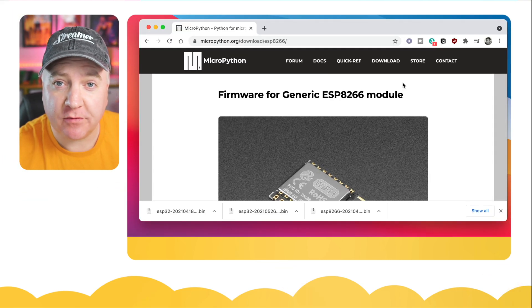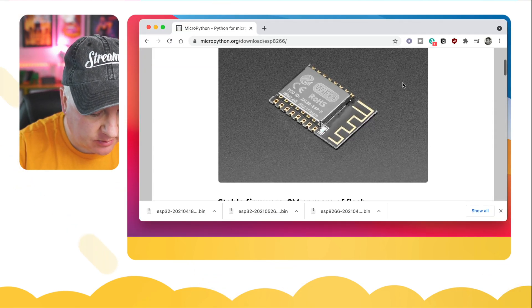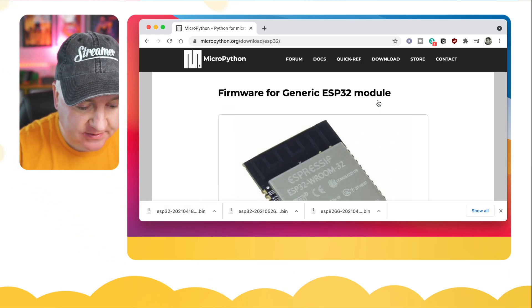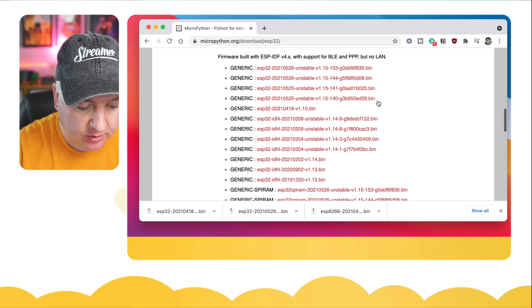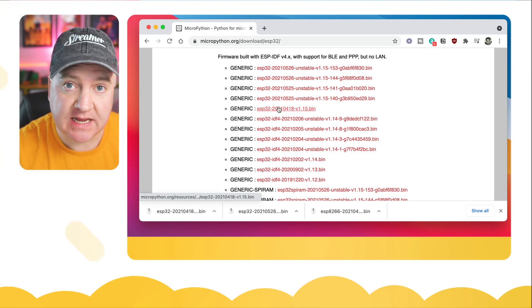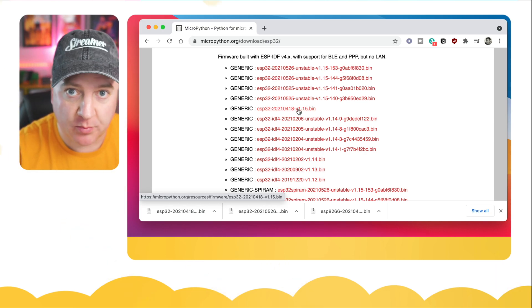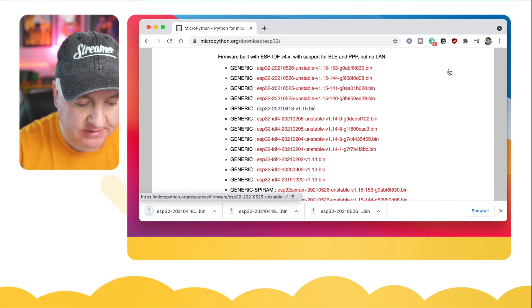This also works on ESP32s — I've got an ESP32 here as well, so let's plug that module in. I'm going to head back to the MicroPython site, go back one page, and find the generic ESP32 module. I'll click into that and scroll down to look for the most recent stable version — some of these say 'unstable', so we want the most recent stable one, which is version 1.15.